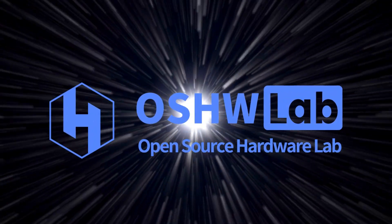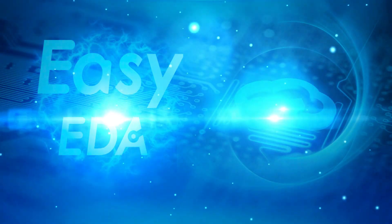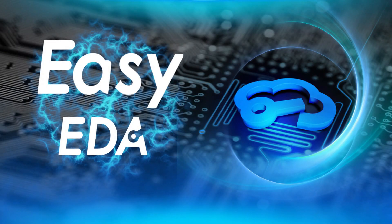Welcome to Osh Lab. Today, we're bringing you an amazing project by Achi FPV. Let's take a closer look.